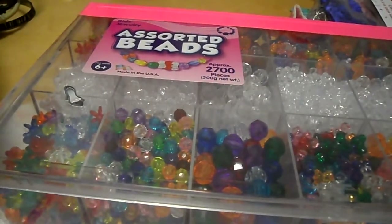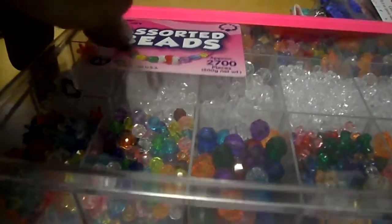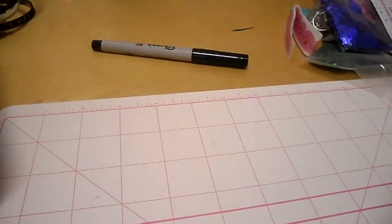I do baby showers — the little gifts, favors, and things like that as well. I'm going to post a tutorial on how to do this. This is a cool thing you can do for a baby shower. It's called Lollipop Cloth — Cloth Lollipop or something like that. I'm going to show you guys some of them that I did, but they're not finished. This was leftover from a baby shower that I did.